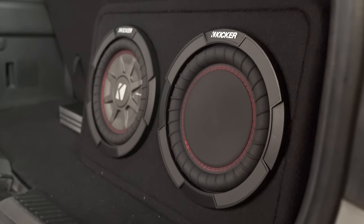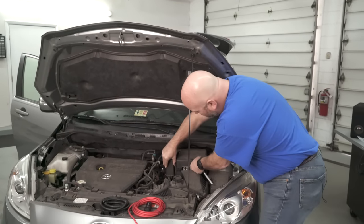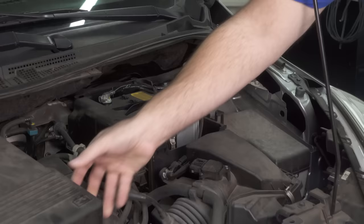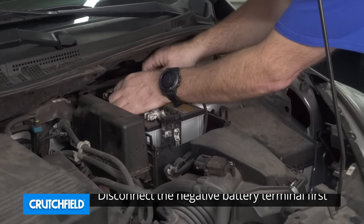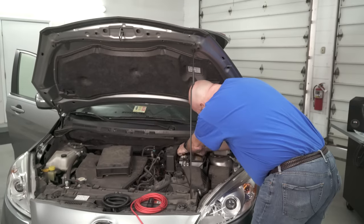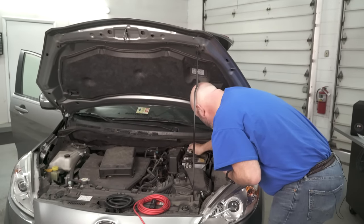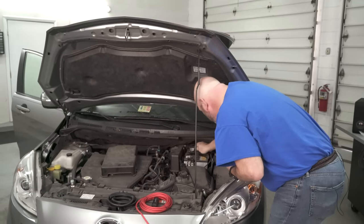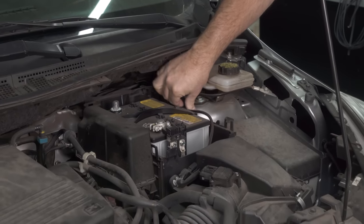The first thing we're going to do is disconnect the negative terminal from the battery so that we don't shock anything or blow anything up. It's a 10 millimeter socket. We're going to tuck that away so it can't touch anything.